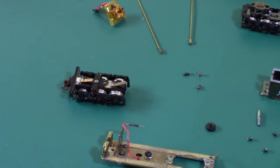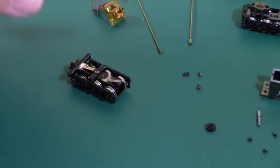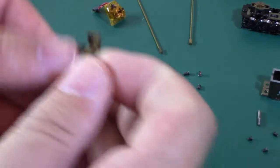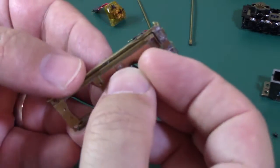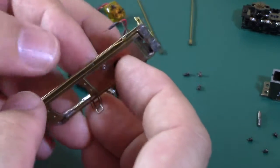We have finished disassembly, now it's time to put this back together again. We'll start with the frame and the front truck — we're going to insert the bushing there and hold it in place.